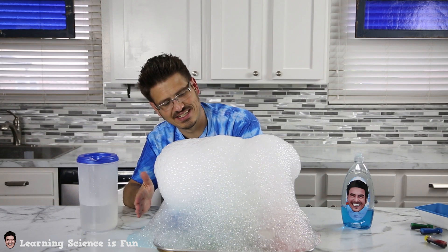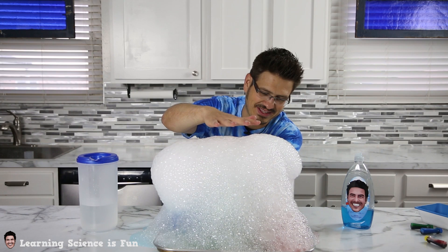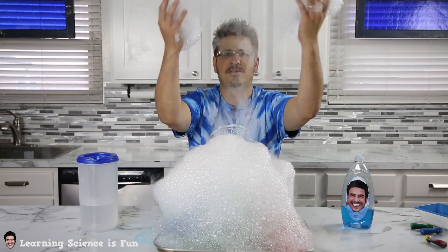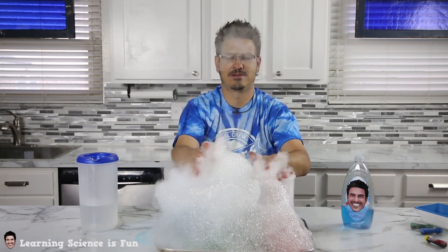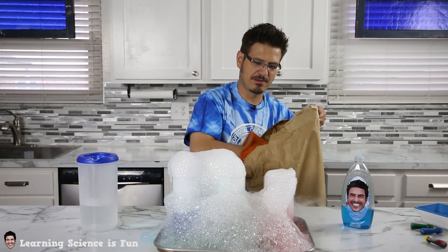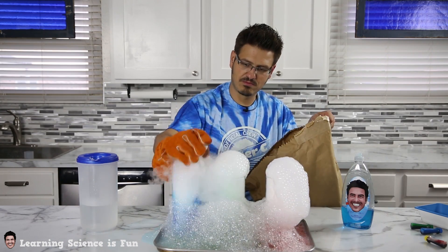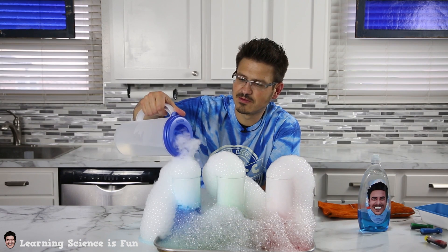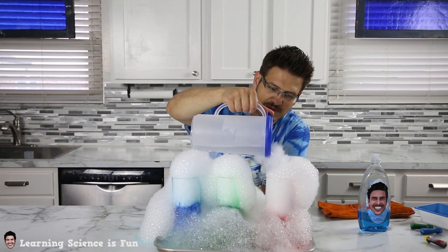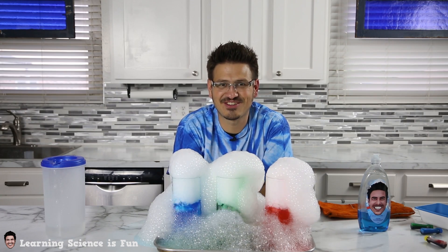Oh cool, look — the bubbles are like receding. That's so cool. Look how it's getting up here, it's like going up. It's mesmerizing the way it's rolling. So I can add more dry ice to keep the reaction going. That's more warm water. I could just watch this all day.